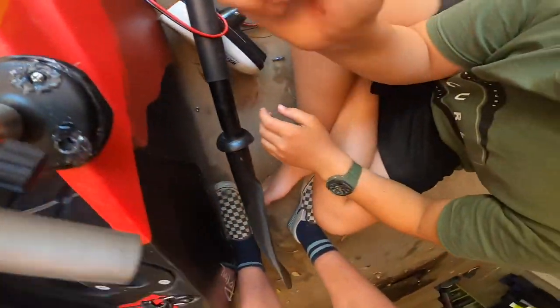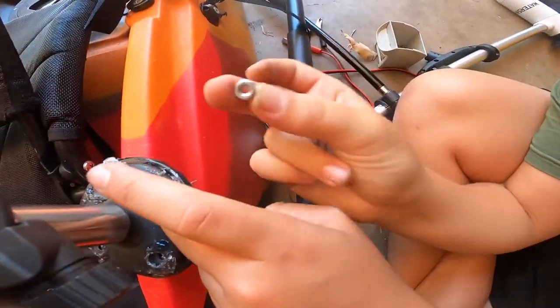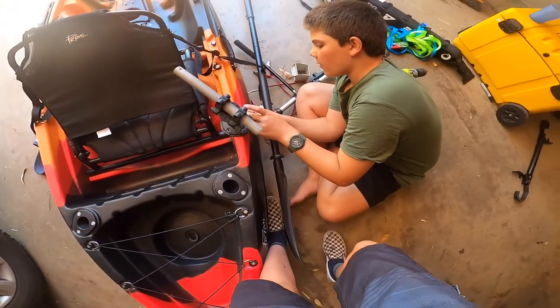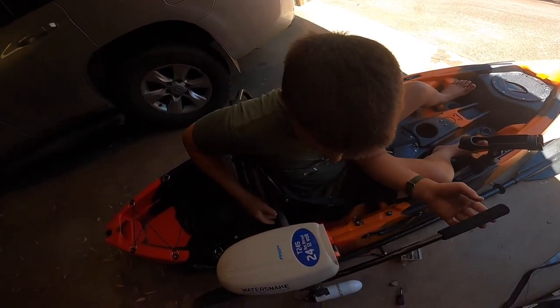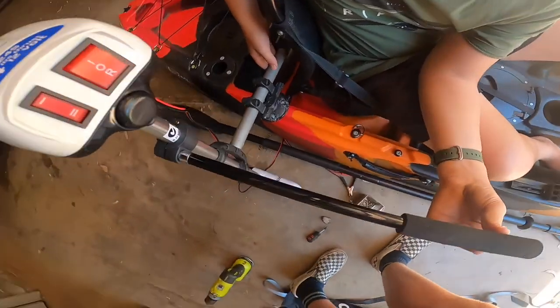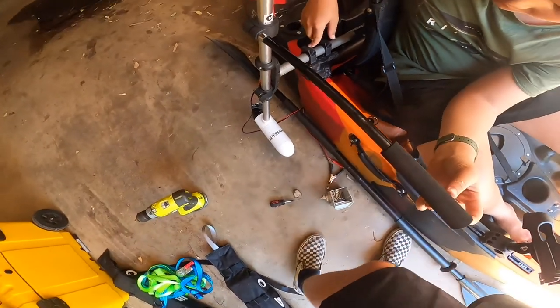Found some screws that fit — not screws, they're bolts. These ones have these on the end of them so they can screw in better. Alright, so we've got everything up — we've got the bar-in motor all set up. The silicone just needs to set. Halfway there.